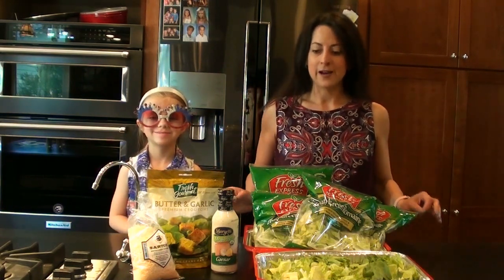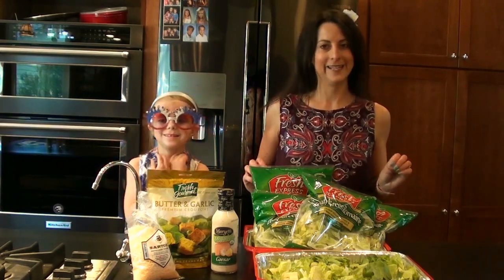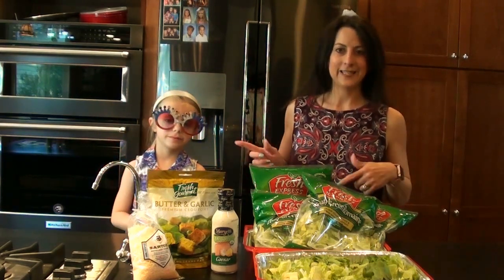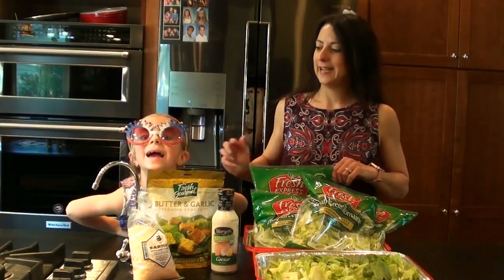So today we're going to make a really fun, quick and easy Caesar salad. And Madison's going to help me because it's so easy — a six-year-old can do it. And she's got her very cool sunglasses on today.